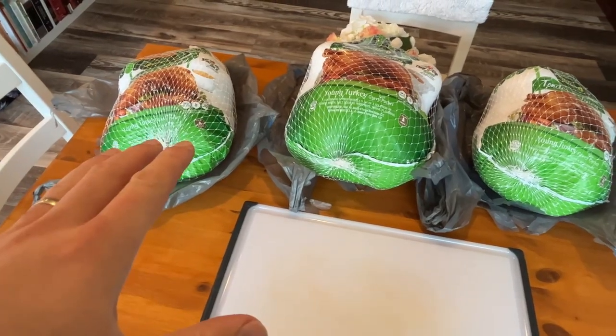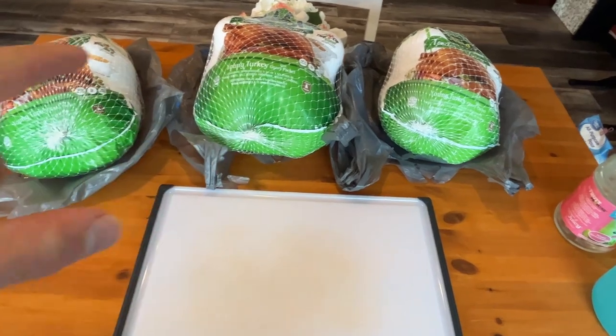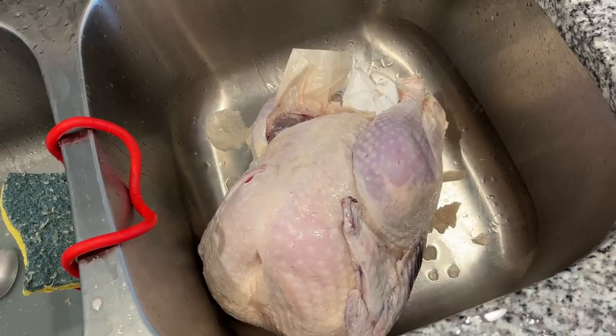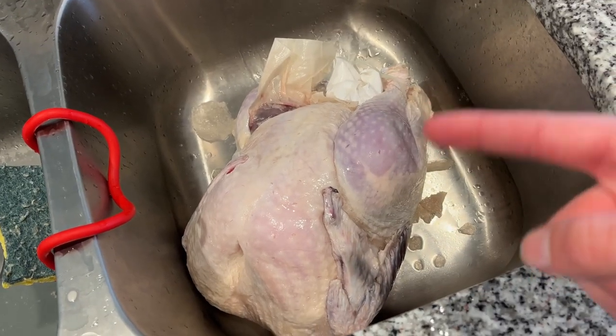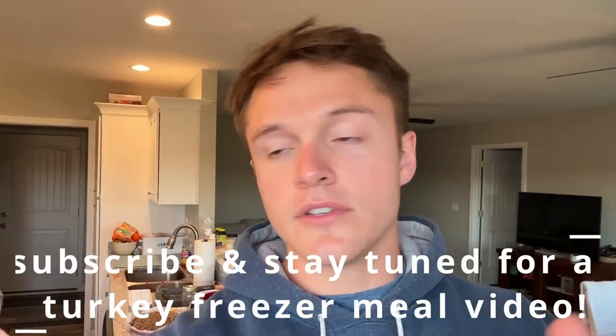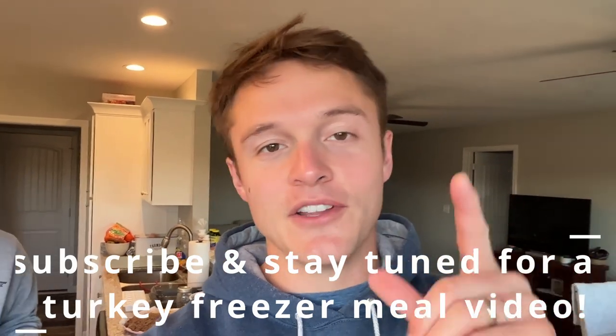We found an amazing deal on turkey today at the grocery store — 39 cents a pound! So we decided to get three. They've been defrosting all day but they're really big turkeys, like 10 to 12 pounds. We don't really want to cook them like a real turkey — we really just want to take the meat, like the turkey legs and breasts, and use it for what we want. Update on the turkeys: these things are still frozen solid, so they're gonna have to go in the fridge at least overnight. Ashley just reminded me that we're actually doing breakfast food today, so just consider that a little bonus.